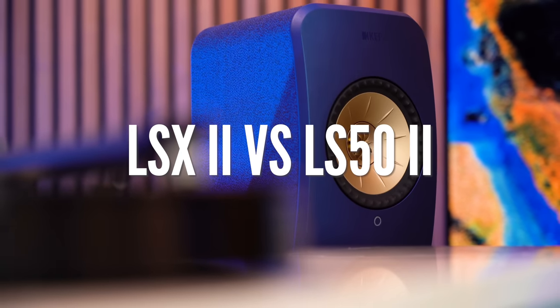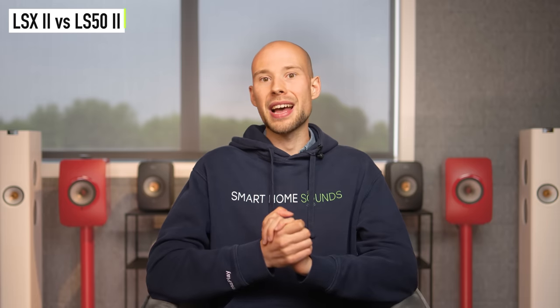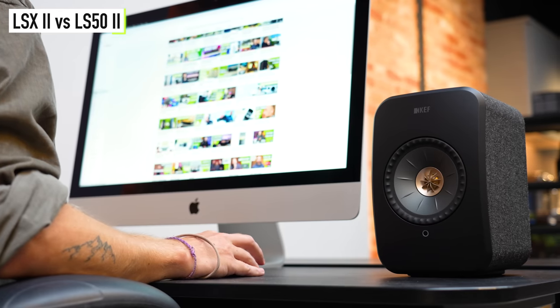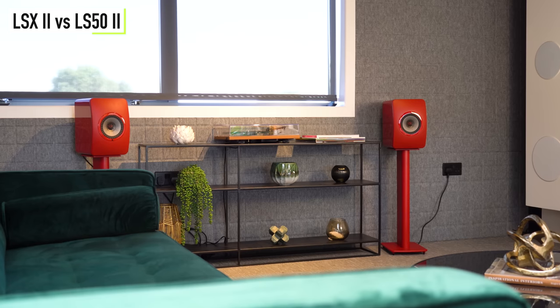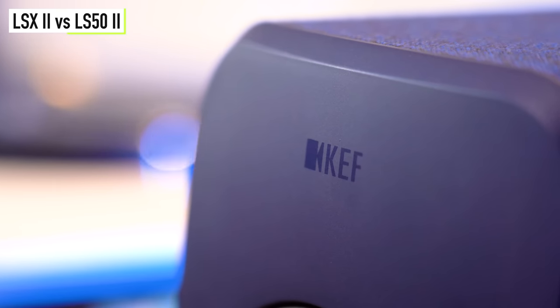So, LSX2 or LS50 Wireless 2 — what's the difference? Clearly the price: there's a £1,300 price difference between these models. For those more torn, let's see where that extra budget goes. The LS50 Wireless 2s are essentially the bigger brother of the more compact LSX2s. The LSX2s are well suited to a desktop or mini hi-fi setup in a small to medium-sized room, whereas the LS50s are clearly larger and could easily overpower a smaller space, making them better for a medium to large space. Roughly, if you're thinking of using these as desktop speakers or your listening distance is limited to around two metres or less, the LSX2 would be ideal.